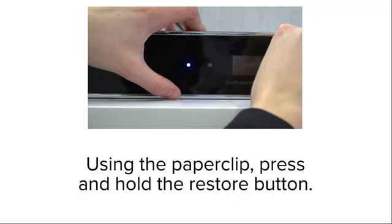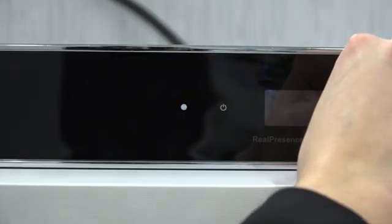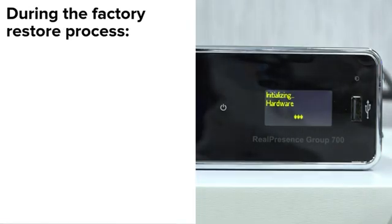Using the paperclip, press and hold the restore button. While continuing to hold the restore button, press the power button once. Keep holding the restore button for 10 more seconds, then release it.